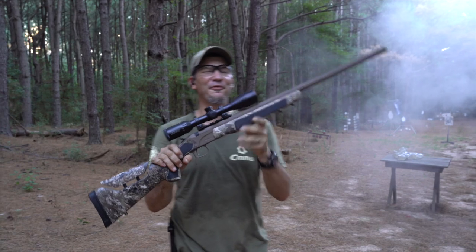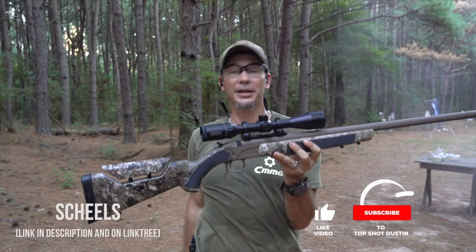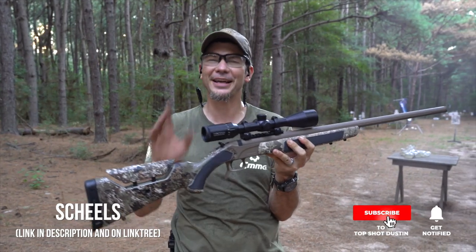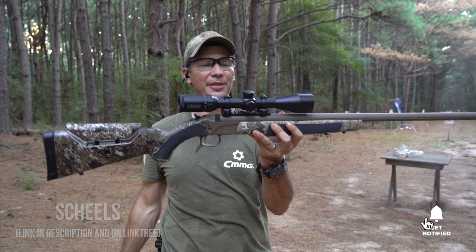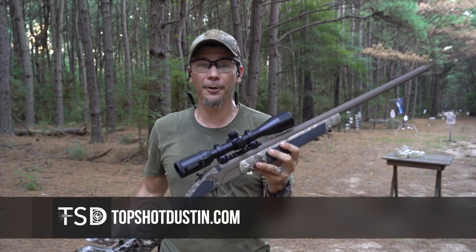That's some fun power, guys. If you want a muzzle loader shipped right to your door, go check out Shields. They have a lot more than just muzzle loaders — all your outdoor needs. That is all for the CVA Accura LRX with that Bergara barrel. Thanks for stopping by today, guys!